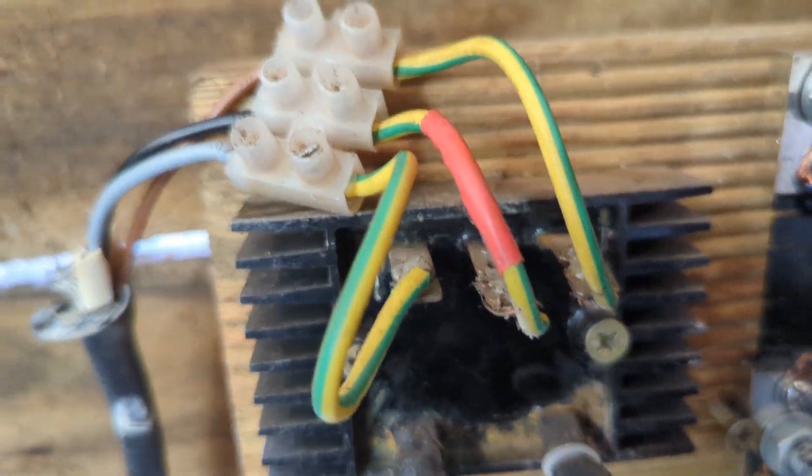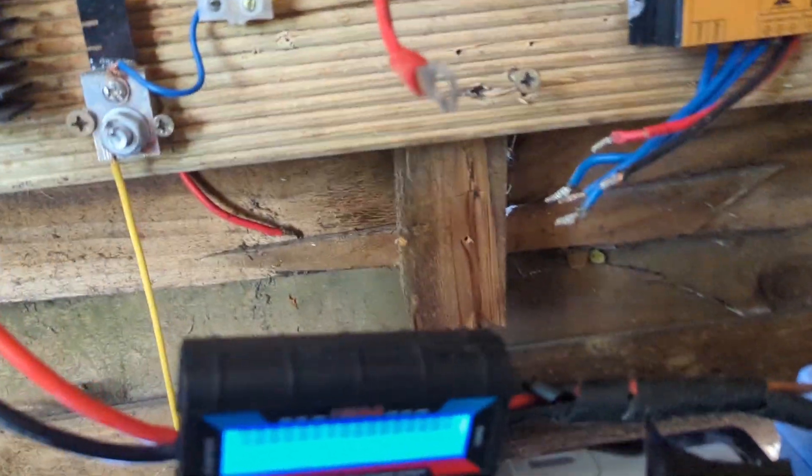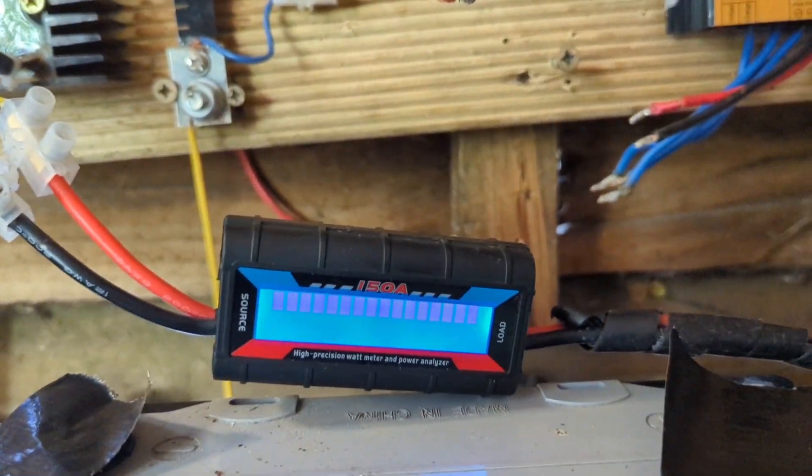In here we have the AC from the wind turbine going to the rectifier, then the DC is going to a meter — ignore that — and then to the speed controller setup, and then to quite a large dump load. Let me just disconnect the meter for a second; sometimes these do that.